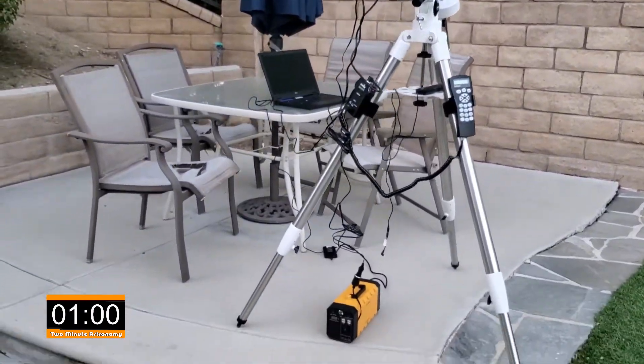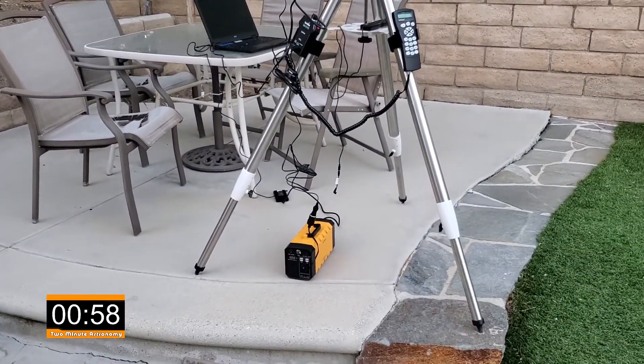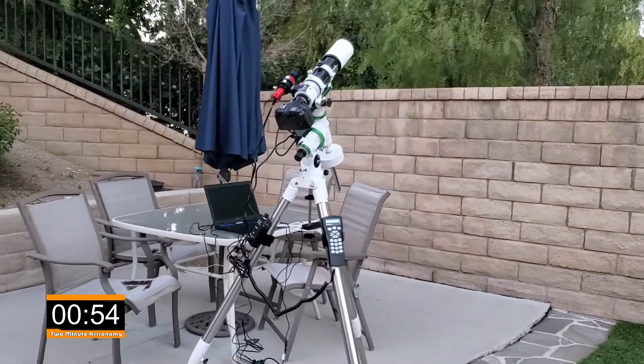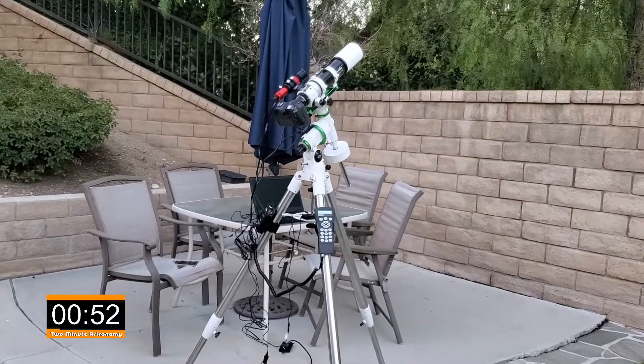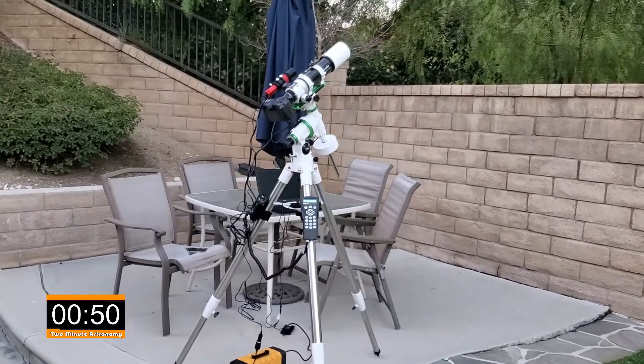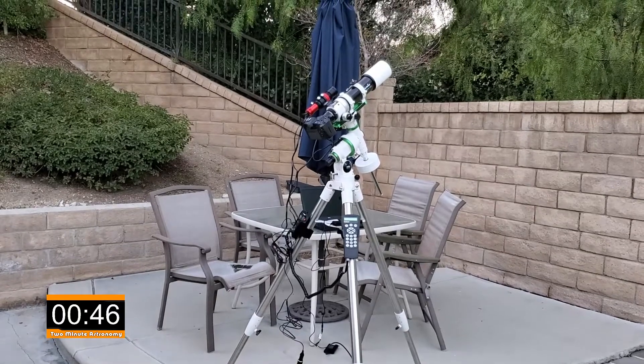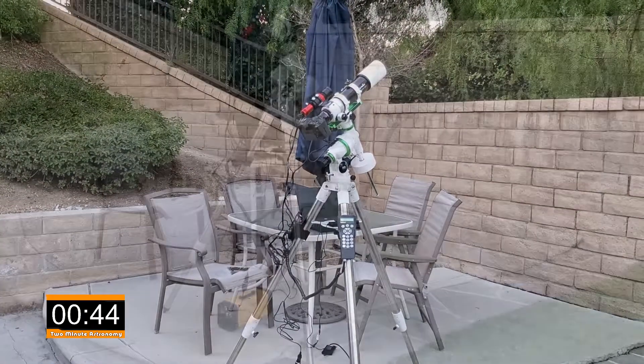At the bottom here we've got a power box. That power box is gonna power up my computer and the telescope mount. The purpose of that telescope mount is that it tracks the sky, so when I'm locked in on a target, the telescope mount is following the rotation of the earth so that it keeps everything locked into focus.